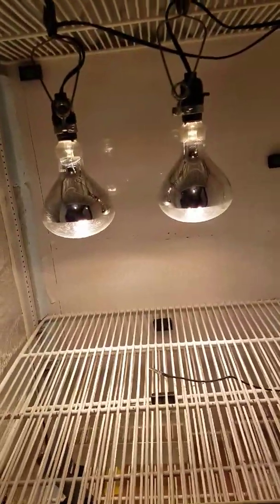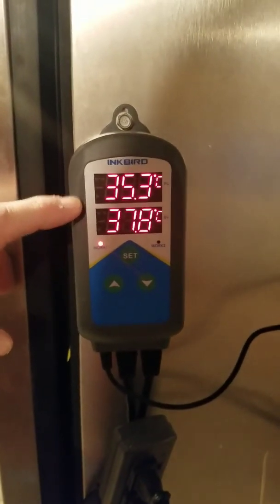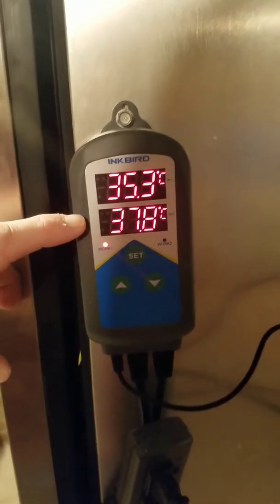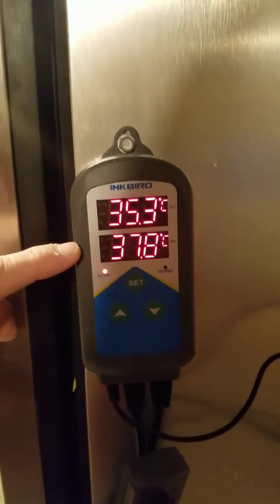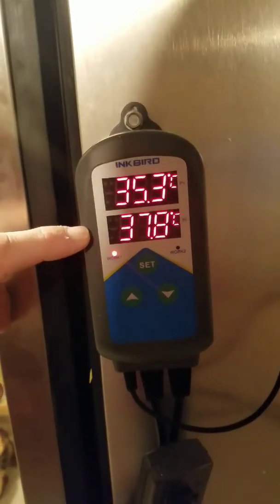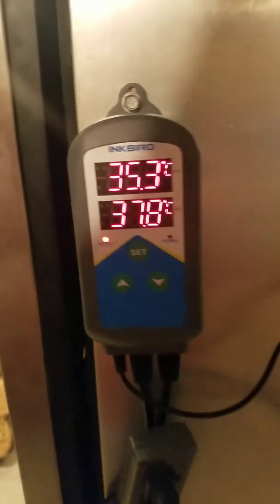The Inkbird is right here — let me get it focused. This is what I wanted: around 100 degrees Fahrenheit, but set in Celsius on the Inkbird. You can dial it in a little better with the Celsius setting. Right now it's climbing back up — I've just had the door open for a little bit.